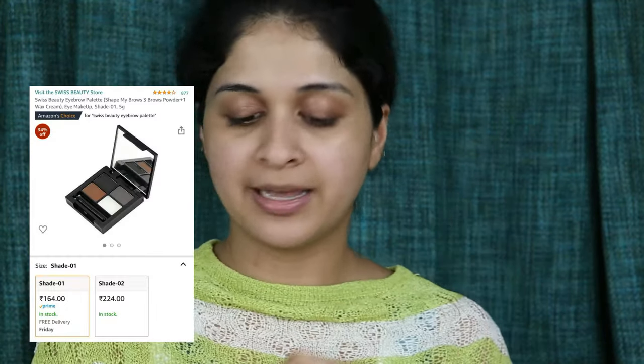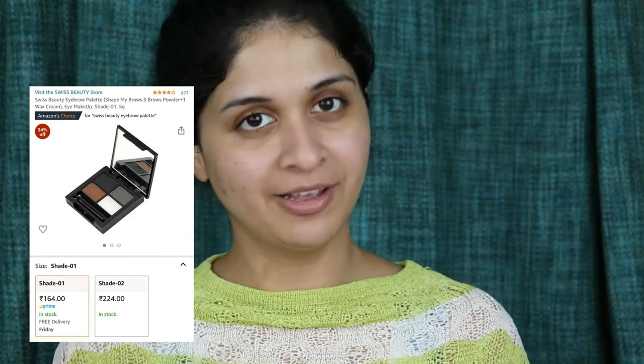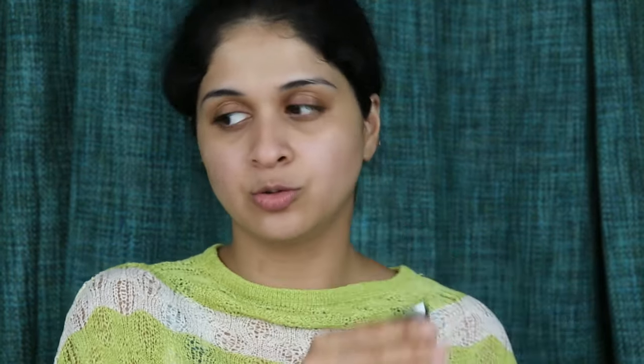Next I am going to be using the Swiss Beauty Eyebrow Palette. Very nice palette — I have kept speaking about it in all my videos so I think you will know everything about it. But I'll repeat it: three eyebrow shades and one wax — a grey, a black, and a brown. Very nice palette, love it.